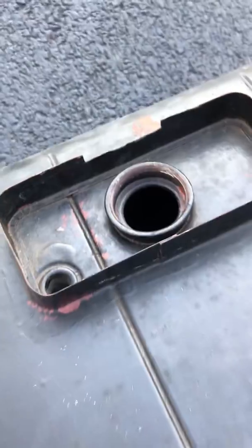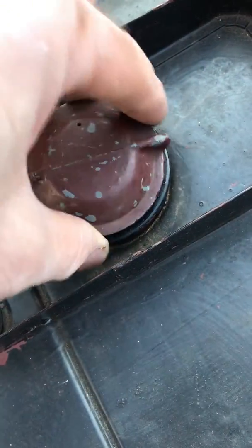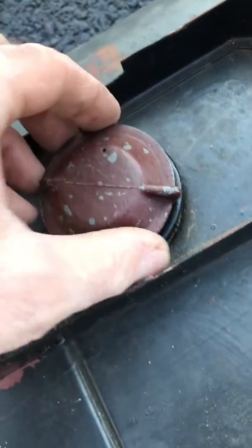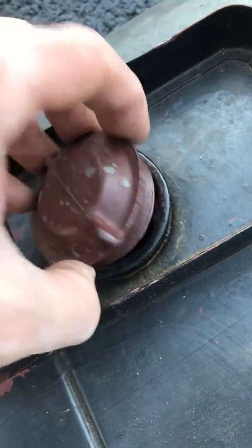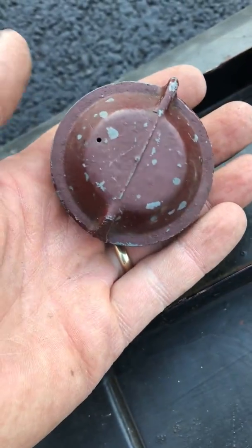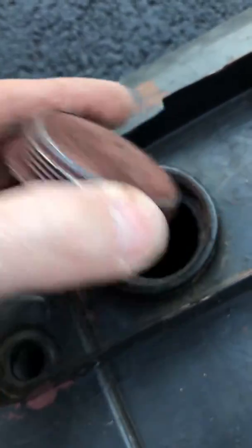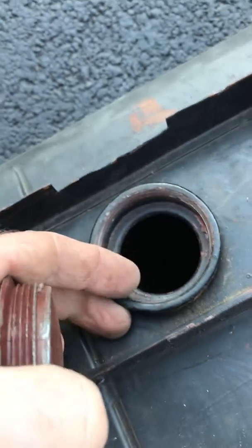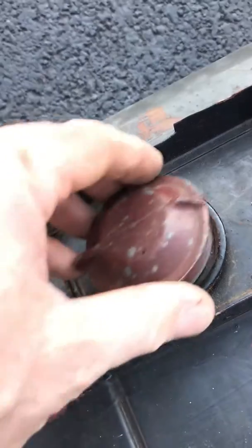The only problem I have is this gas cap here does not fit very well. It's almost like it gets cross threaded or something in there. It doesn't go in there. I don't know if it's the right cap or not. I hear a lot of times people don't have the right caps for these. I might just have to order another one. The threads look okay in there, but it's just not going on.